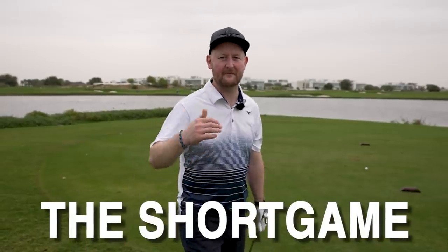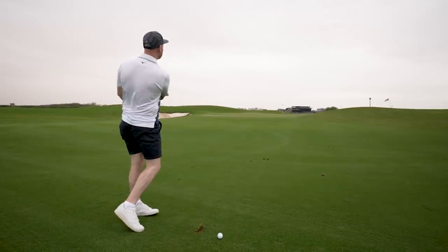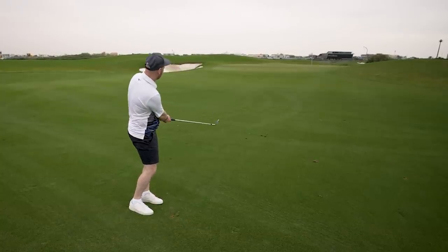I'm down at Alzore Golf Club today and I'm going to take you through the next three holes and talk to you all about the short game. We're going to be looking at 100 yards in and some little tips and tricks that you can do out on the golf course that don't require loads of technical change in your golf swing, just how you're going to play different scenarios that we find ourselves in when we're out there.